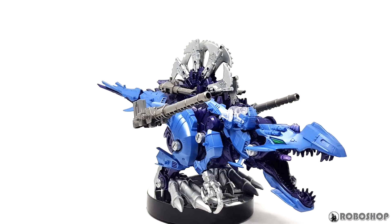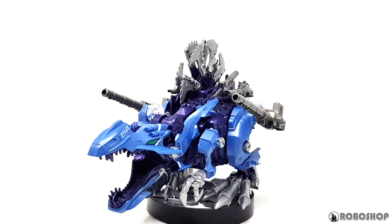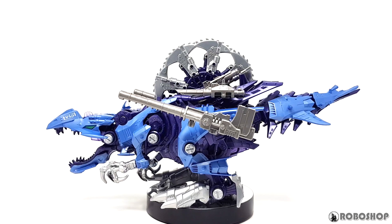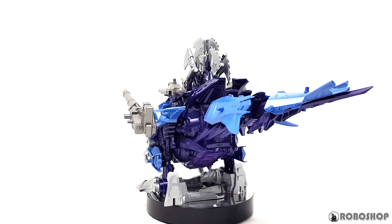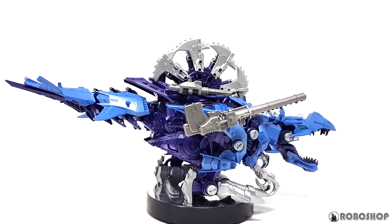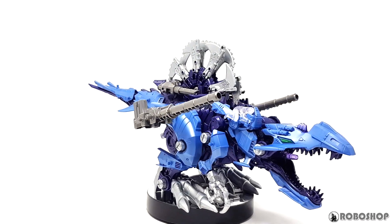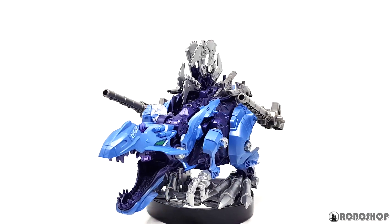Hey guys, today we're taking a look at the Psycho Genospino from the Zoids Wild Biographies line. If you're not aware, Biographies is a limited line of mostly recolors of Zoids Wild models, a lot of them also with extra parts. Sadly, they're pretty expensive and the only official source to get them is the Takaratomi Mall website. This one's a straight recolor, so we mostly need to see how it compares to the original version, but I'll also do the usual unboxing and we'll check it out in action. Let's take a look.